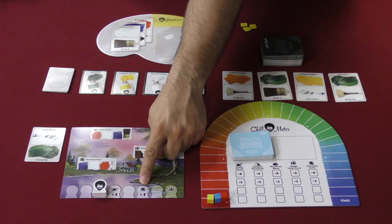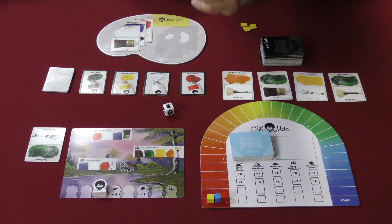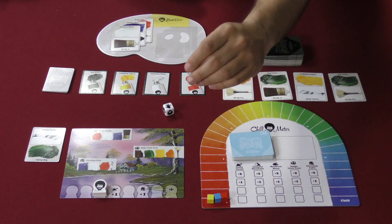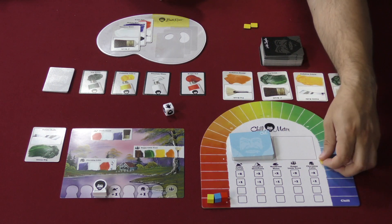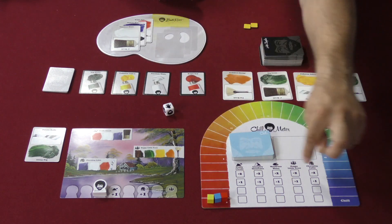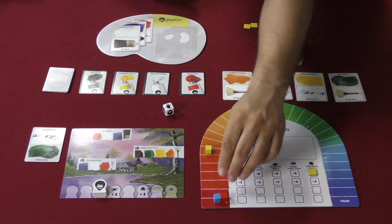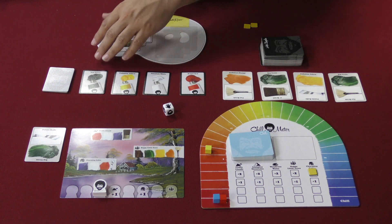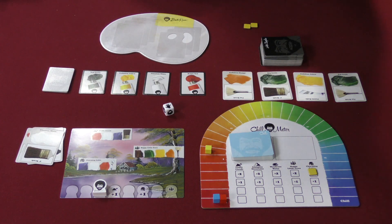Since Bob hasn't completed that feature, I get a bonus one point for doing it before him — that's four. And I might also get bonus points if I complete that feature before any other player. In this case I'm the first one, so I cover this spot and get a bonus two points. That's six points total. I move up the chill meter to represent those points and get rid of the used paints. That was only my second action, so for my third action I might, for example, draw one of these face-up cards into my hand and replace it.